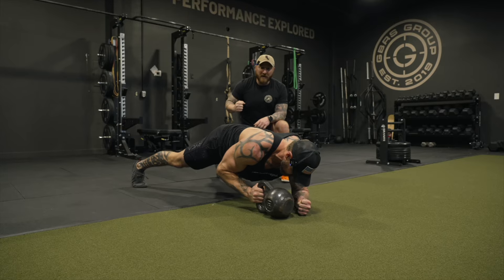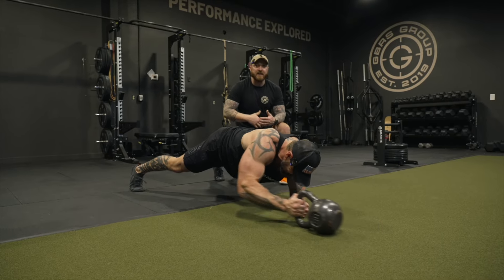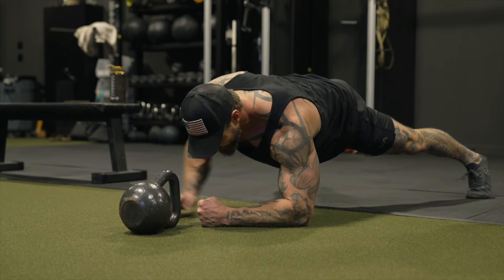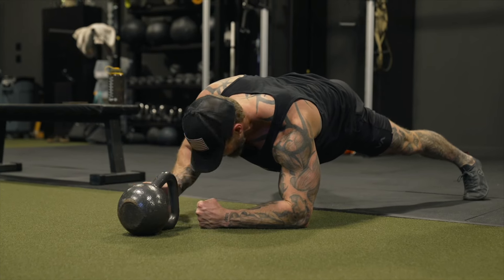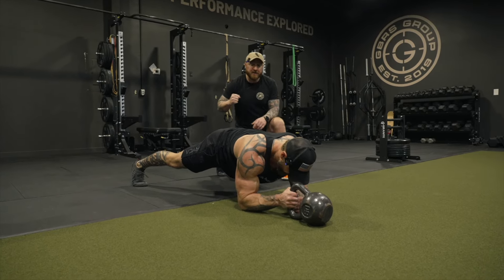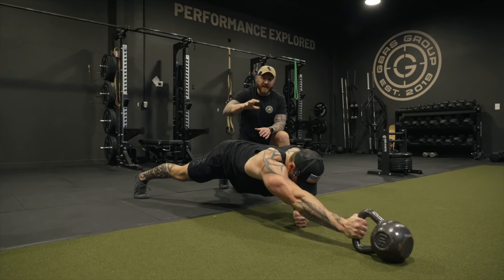Next we got the plank kettlebell saw. DJ's going to grab a kettlebell — we're going to use a 50-pound kettlebell here. He needs that amount of resistance, but I love this from an anti-rotational setup. From here, he's got a good base with his feet, trying to create as much symmetry as possible, so he's not donating mobility reaching side to side. From here, he's just going to vertically press and pull, staying square to the ground.